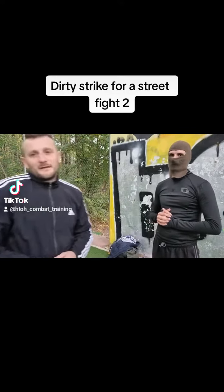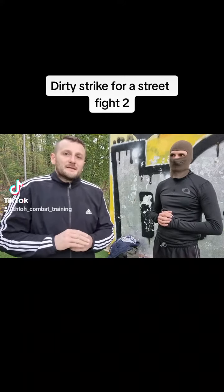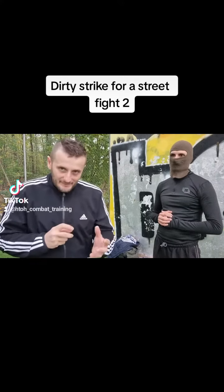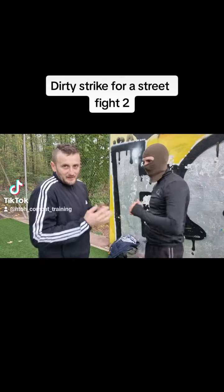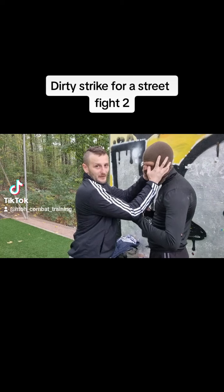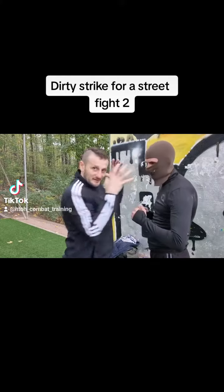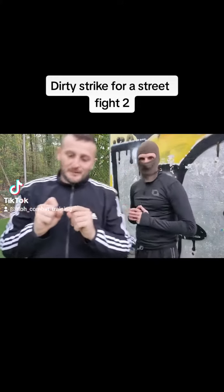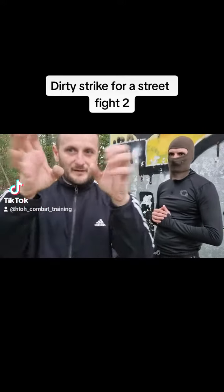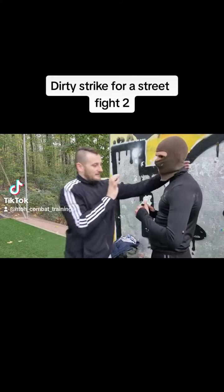In this video for the dirty strike theory, I will show you the eye jab strike — attack to the eyes. You have a lot of options. You can catch here to the head at close range with the thumbs, but in real situations you must use the spike of the thumb — it's very more painful for him.